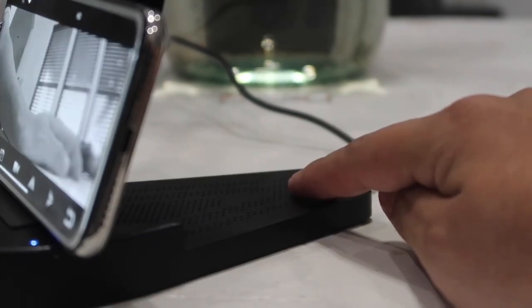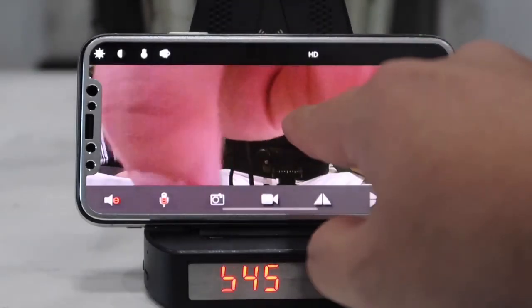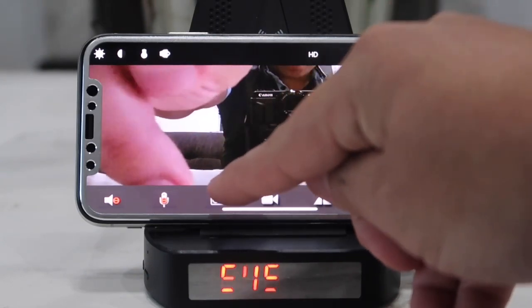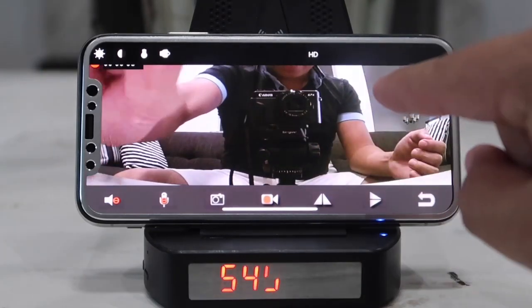If you want to record a video or take a snapshot, all you have to do is press the respective button on screen. This button takes a snapshot and this button records a video.